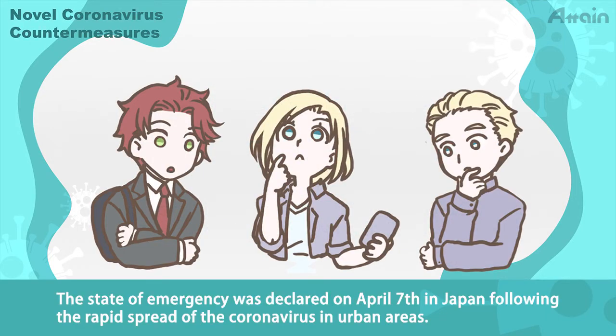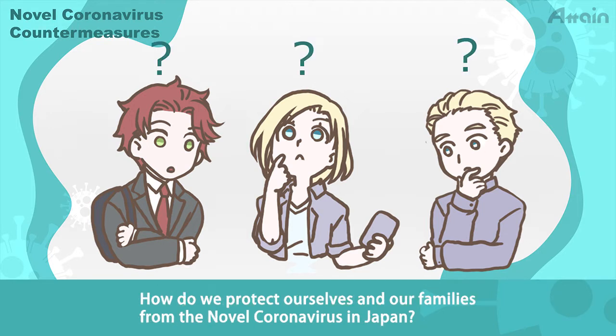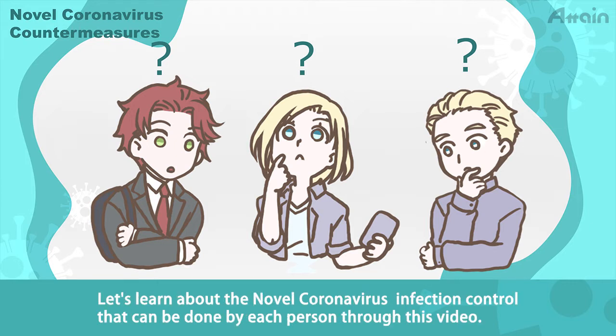The state of emergency was declared on April 7 in Japan following the rapid spread of the coronavirus in urban areas. How do we protect ourselves and our families from the novel coronavirus in Japan? Let's learn about the novel coronavirus infection control that can be done by each person through this video.